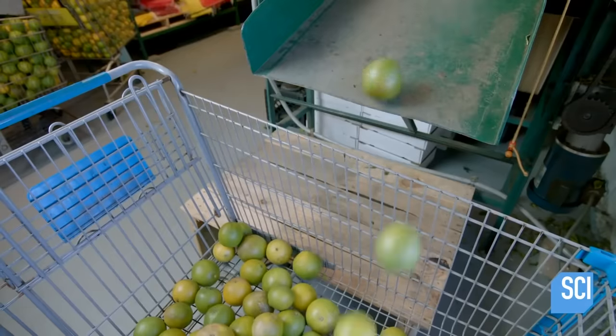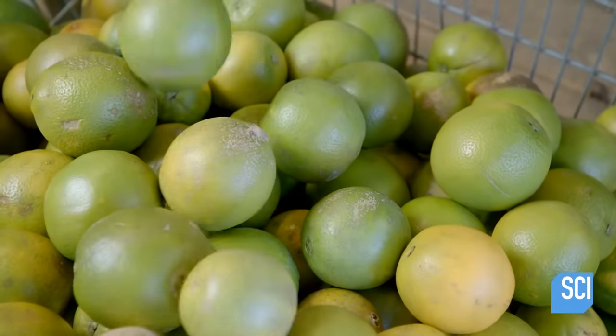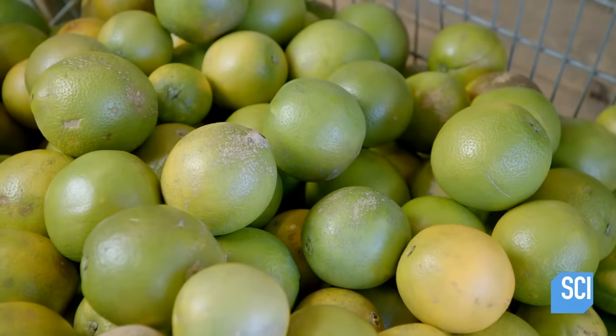Finally, the oranges fall from the conveyor line straight into your shopping cart, and your weekly shopping is now complete.